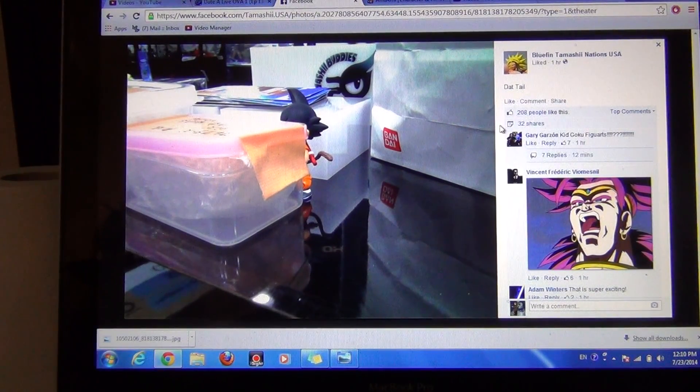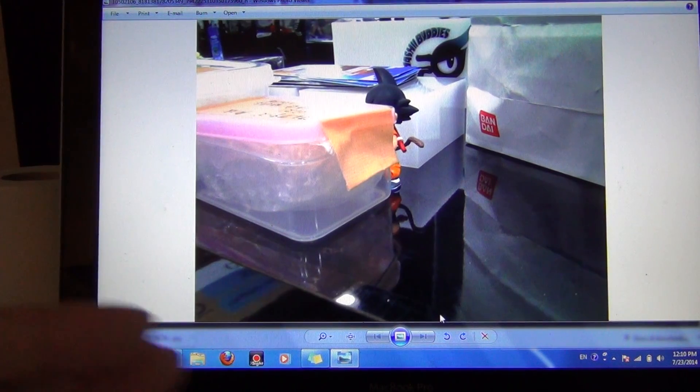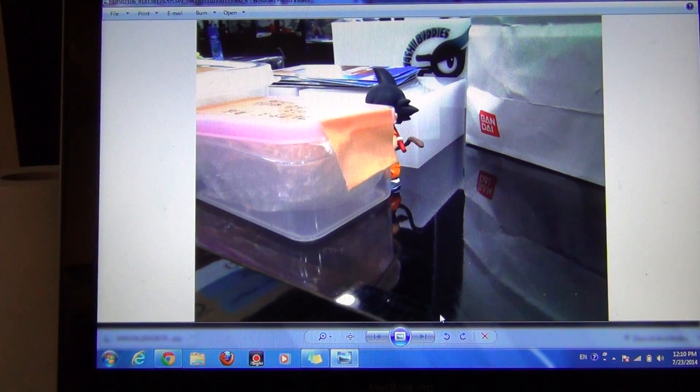They just put this up an hour ago from Bluefin Tamashi Nations USA, so I'm super excited. If we are indeed getting a young Goku figure for the SH Figuarts line, that will be amazing. I love the fact that Bluefin is doing something different — it's great that they're tackling the Dragon Ball Z line.